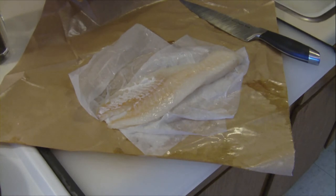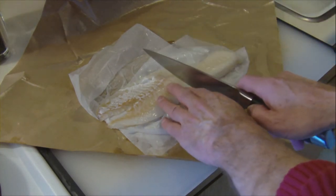I'm beginning here by cutting my fresh cod into the size of the pan.